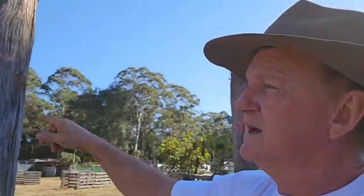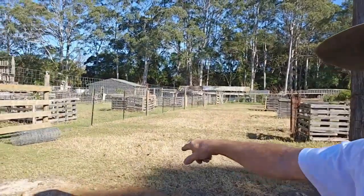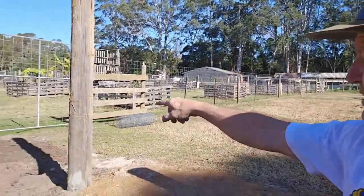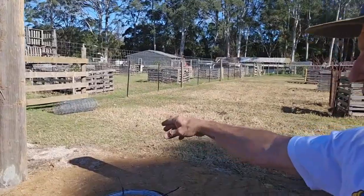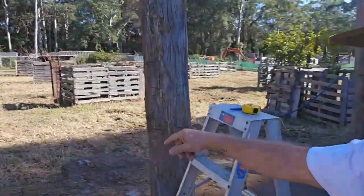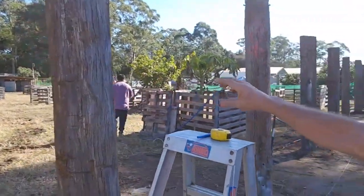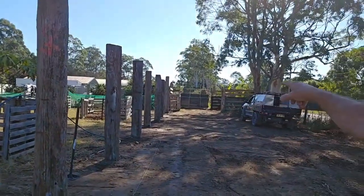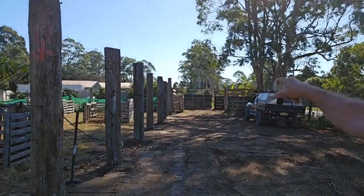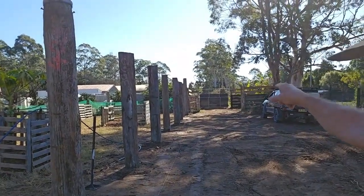Right, viewers, next thing to do - the posts. My gate is there, that's going to be a little distance from the gate to make access easier. This post here is going to be the main post near the gate, and down at the very end of that corral I'm going to put the other main post.